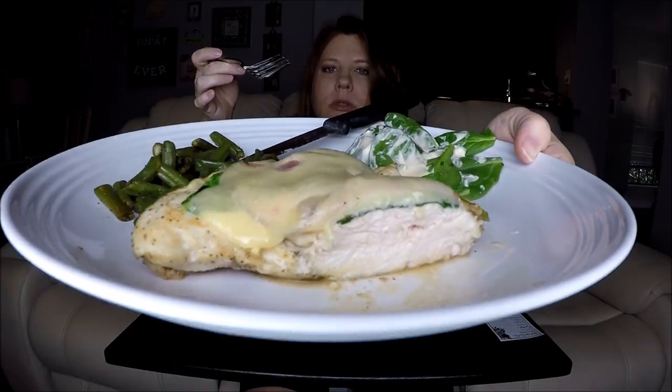That was a good old piece of chicken — it's still steaming. I just took it out of the oven. This is good stuff, y'all.